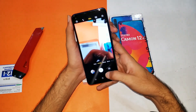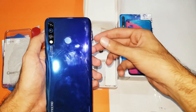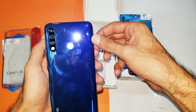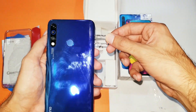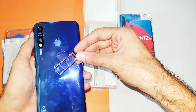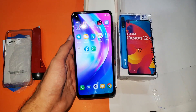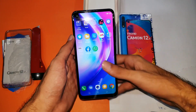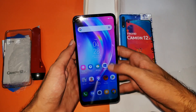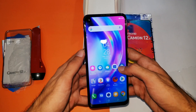Here you can see the rubbery sealing tab to protect it from water. The device has a hybrid SIM slot — you can insert dual SIMs along with a memory card, which can support up to 256 gigabytes.